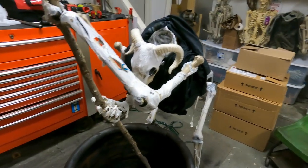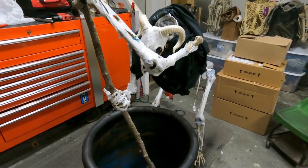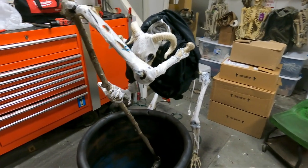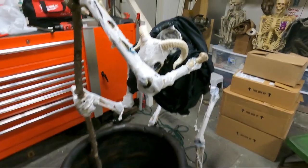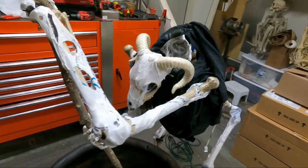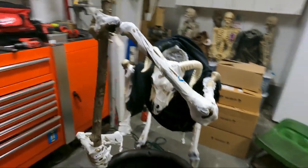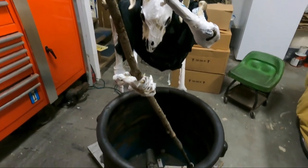All right, so I worked on them a little bit more. I started to corpse them up — I used the plastic bag with the heat gun — so now I'm going to have to start painting them. I also got the stirring stick into the cauldron.